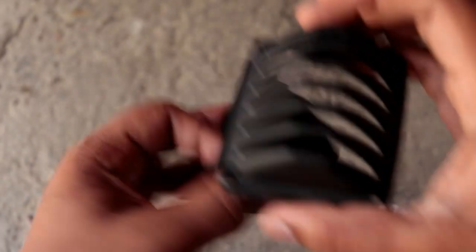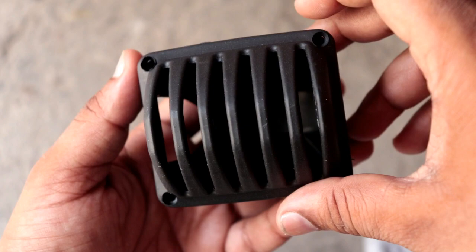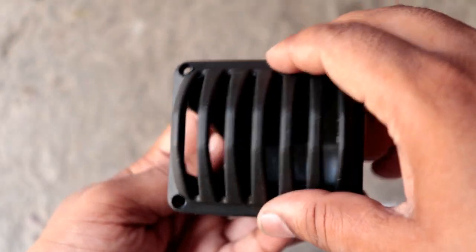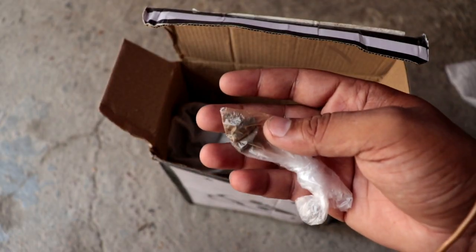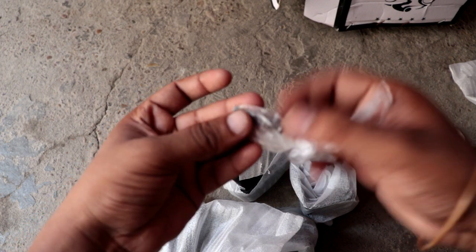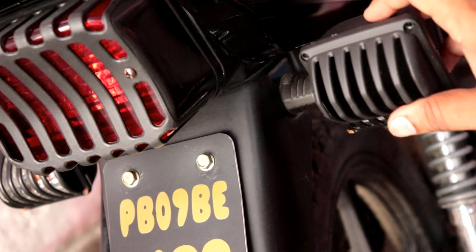This grill set comes with a front headlight grill, a backlight grill, and a grill from behind. The finish comes in matte and glossy. With this grill set you get some extra screws. The backlight also comes with a larger screw, and you can also change the grill set of the indicator.